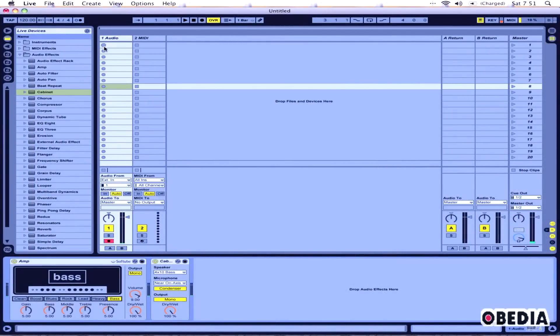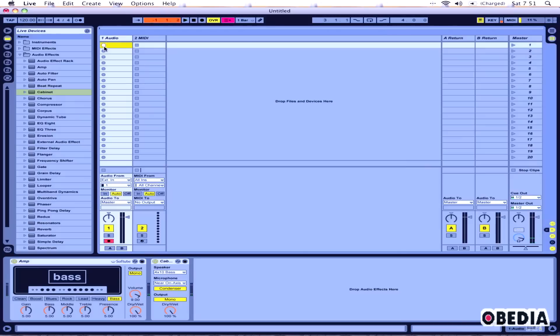Now if I start recording a clip, I'll get a little count-in and I can play my bass. And that's it — if I play that back, I'll hear my bass being played.